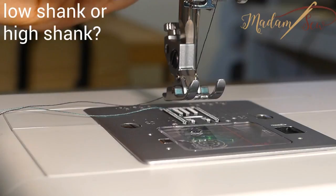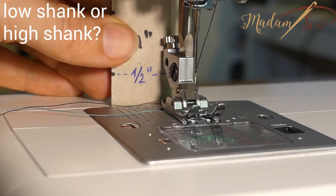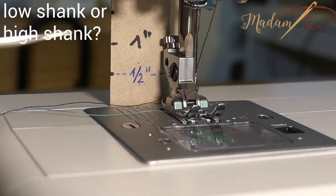Let's measure. First put your presser bar in the down position. You'll need a small ruler — I made one out of a little cardboard. Then you measure from the bottom of the presser foot to the center of the screw. If that length is half an inch, you have a low shank machine. If you measure one inch or longer, you have a high shank machine.